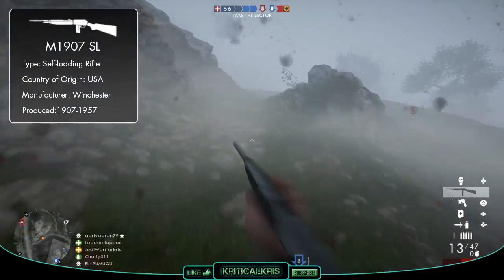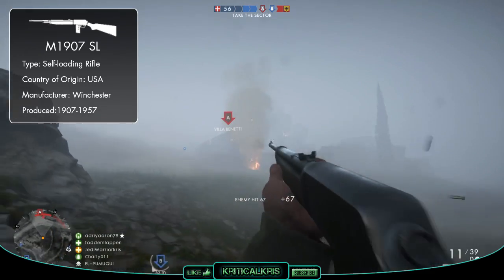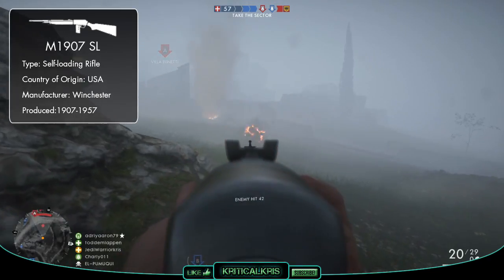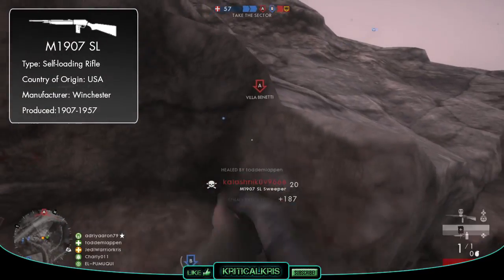The Winchester Model 1907 is an American semi-automatic rifle chambered for the .351 self-loading centerfire cartridge. It was a more powerful development from Winchester's earlier 1905 model, and unlike a lot of the other rifles around at the time, the gun featured detachable box magazines for quicker, easier reloads.